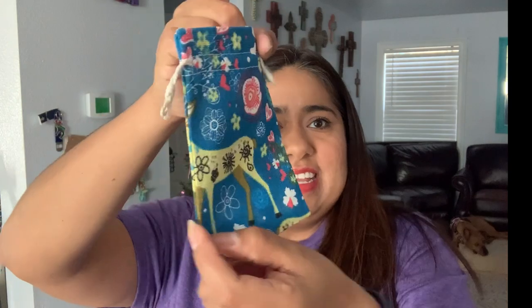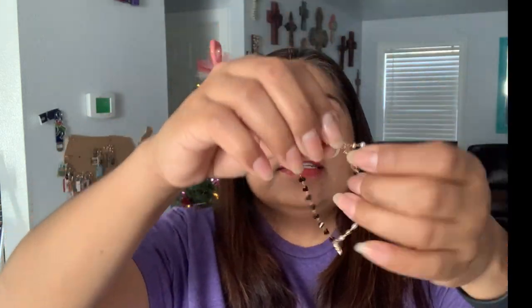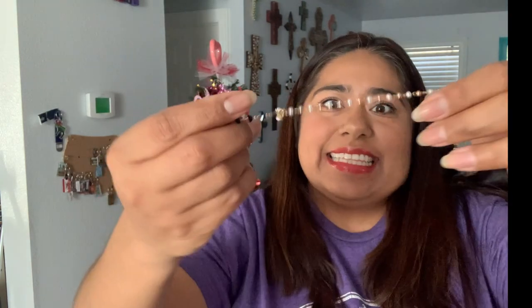Alright, next one is September. Let's see what they sent — oh look at this little baggie, so adorable! Oh, this is cute — I like it. Look at that bracelet, it has a little charm. This is such a lifestyle, dainty type of thing. Look how pretty that is. I can tell you I will wear this all the time.